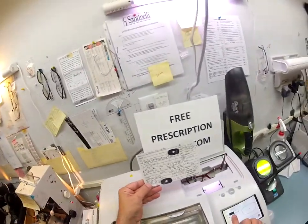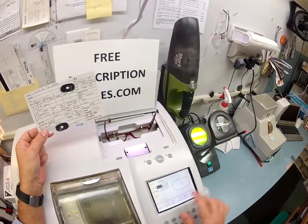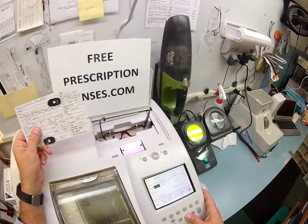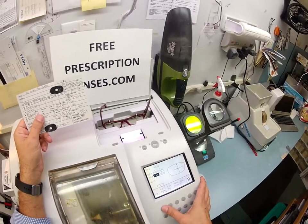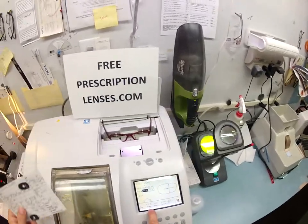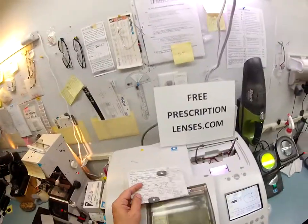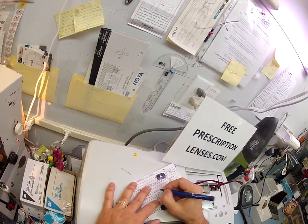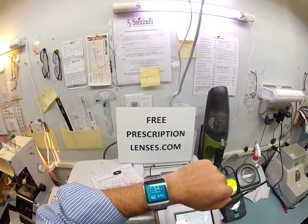Your pupillary distance is 30.5 in both eyes, so we're getting 30.5 there and there. The bifocal height is going to be at 18, so I'm going to set this for 15 and then manually raise the lens three millimeters. This is a polycarbonate lens being cut for a plastic frame — 30.5, 30.5, 15, and three up. Let me make a note of that, my initials and today's date, which is 5/2. This whole process should take about 15 minutes; it's now 7:34 on Friday May 2nd, 51 degrees in Durham, North Carolina.